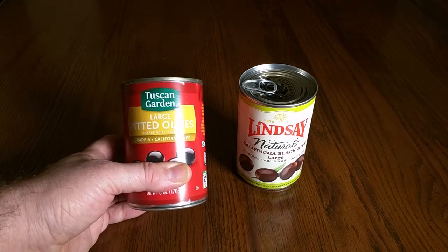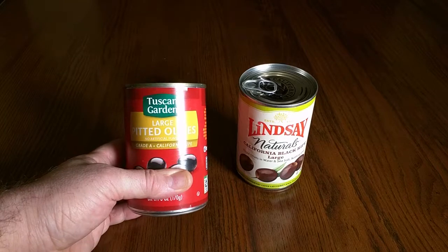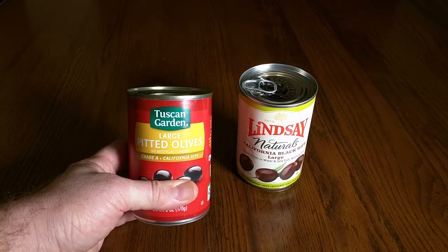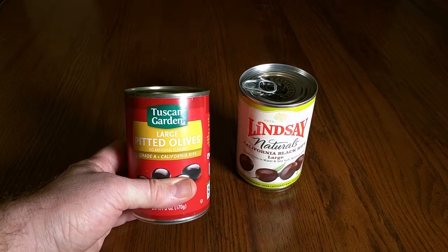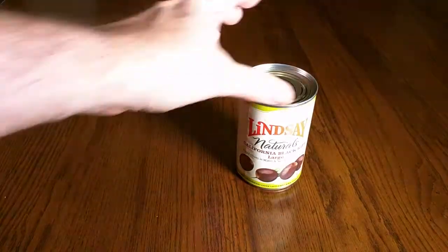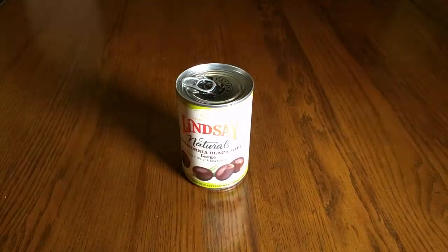Ferrous glutinate is essentially iron, so there's nothing wrong with that, but if you're sensitive to iron and you don't need more iron, then you want to try and avoid that. In this product right here, it's 100% natural.